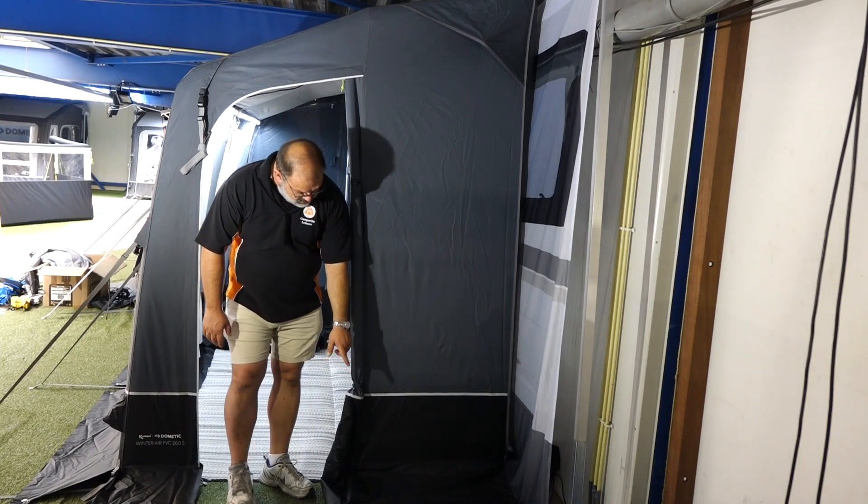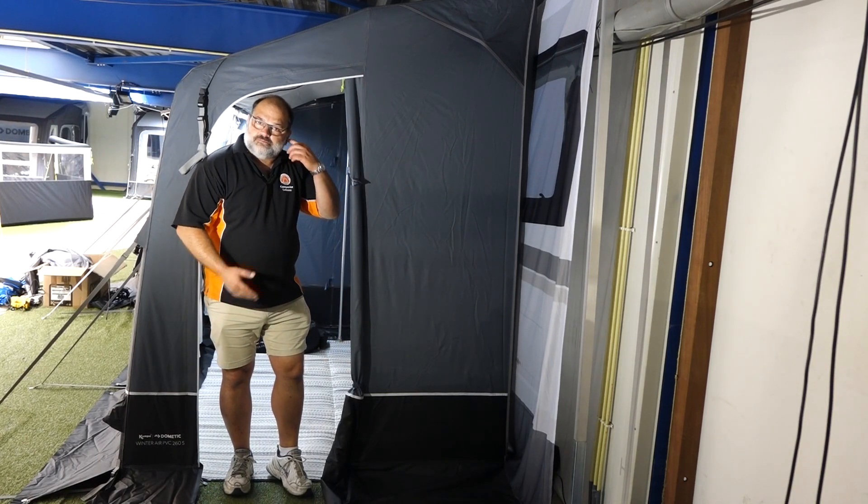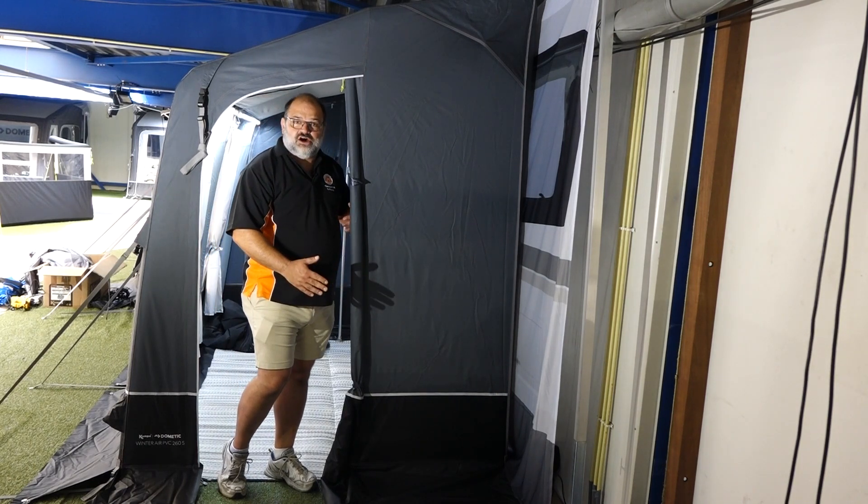The skirts on the bottom are a lot deeper than your standard awning skirt — again for when the snow comes, so it sheds away and doesn't come back into your awning if it happens to melt. So a much deeper skirt.